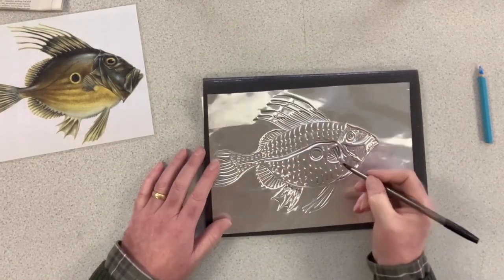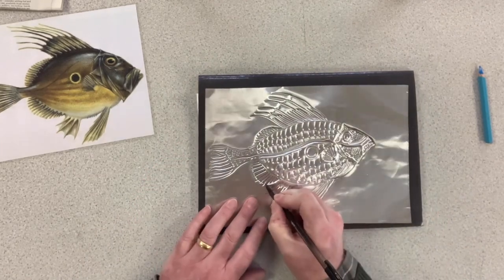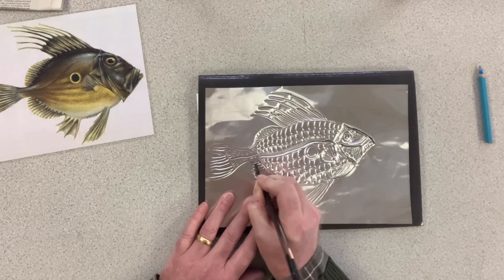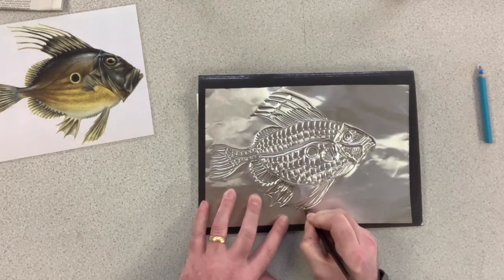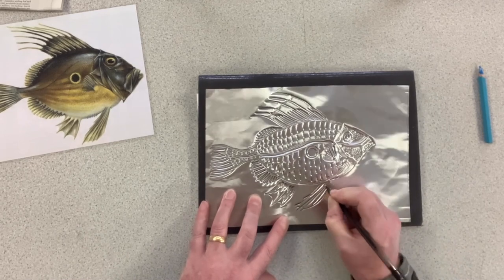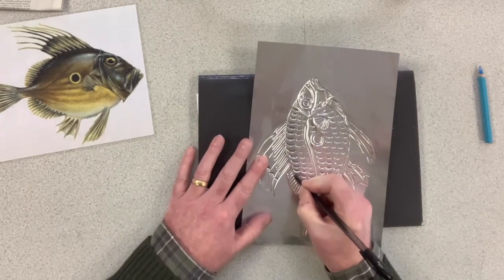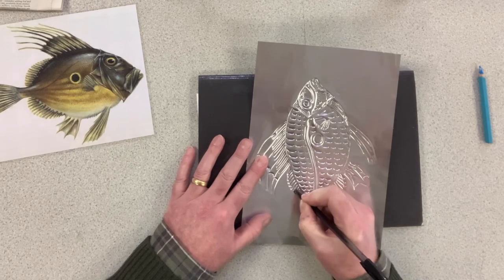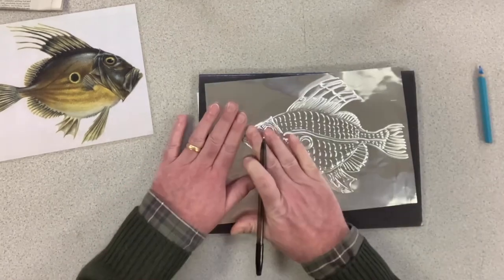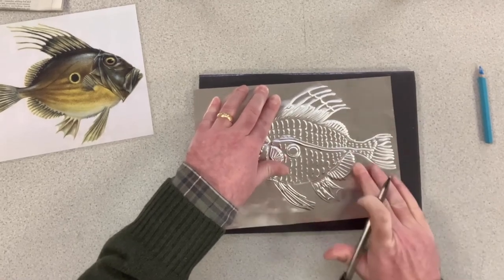Now, of course, embossing is about the raised area that's created through pressing on the metal. What we're actually looking at here is the underside, which can look rather good, I think anyway. But the proof of the pudding — what we're really after — is what it looks like on the other side. So we'll turn it over now and flatten off one or two marks.